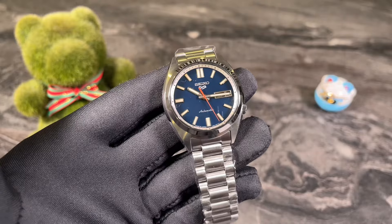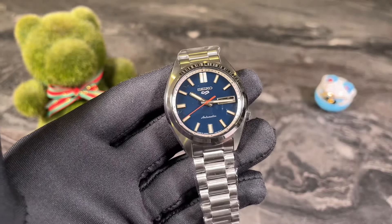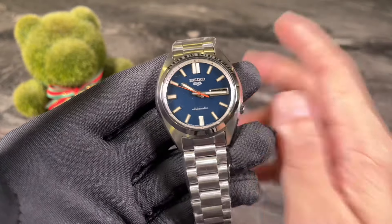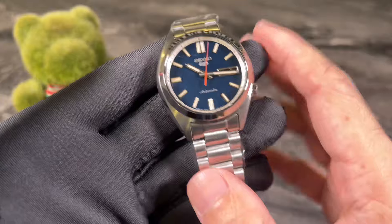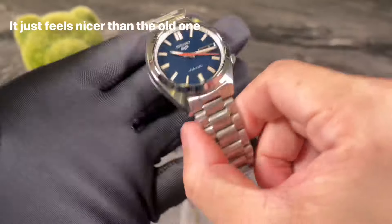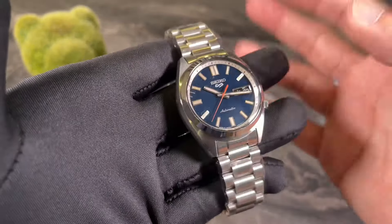Coming from someone who hasn't been a Seiko fan for the past two years, having gotten tired of the 4R-type movements and their inaccuracies — honestly, I feel this is a big, big upgrade from the SNXS 79. To those saying this is a ripoff and that Seiko is cheating their fans, I say you are wrong. This is a big upgrade in many ways, and there are things I can't show you through the video — like how I felt when I held this watch. The build quality is day and night different.